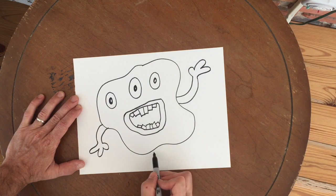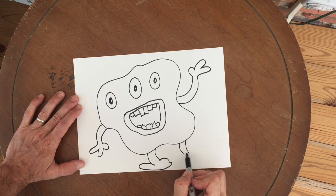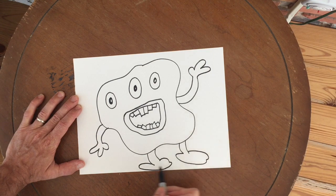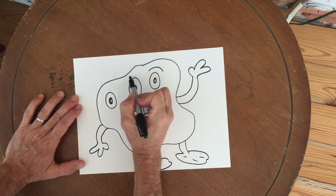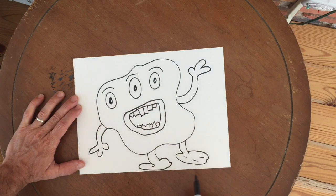I'm also going to add some legs and make some big funny-looking feet. I think I'll give my monster some eyebrows now.